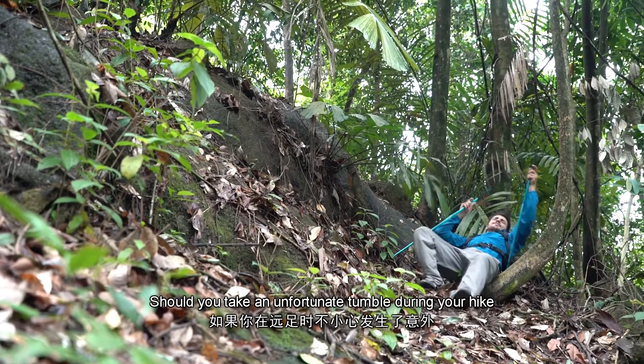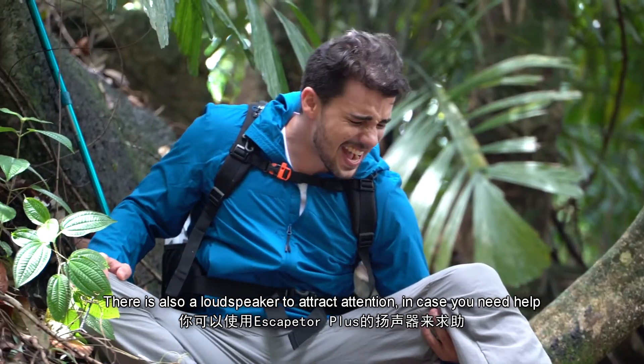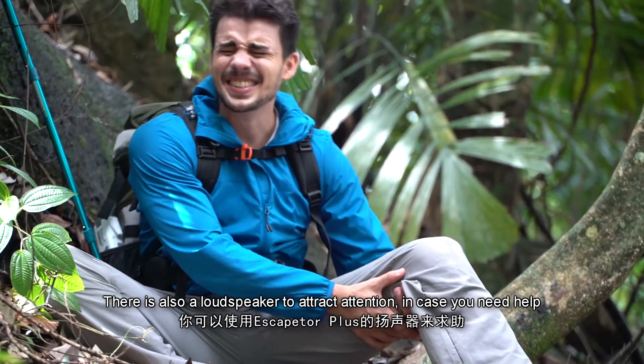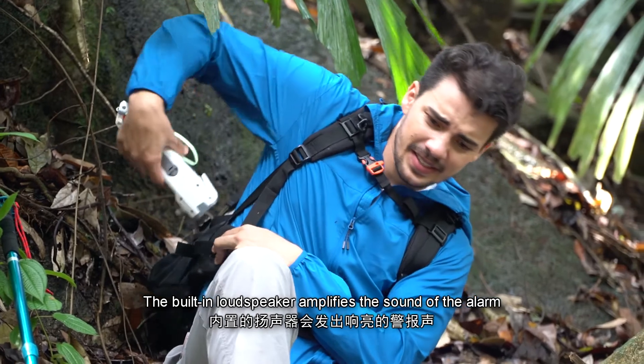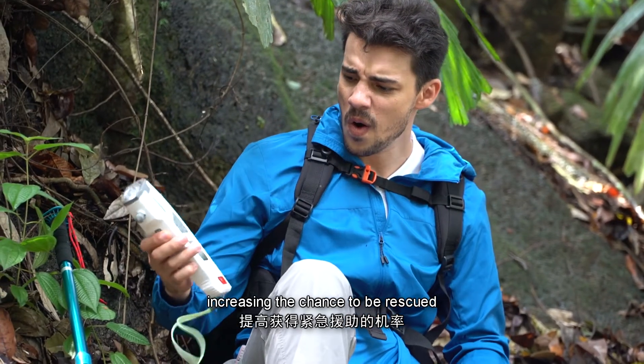Should you take an unfortunate tumble during your hike, there is also a loudspeaker to attract attention in case you need help. The built-in loudspeaker amplifies the sound of the alarm, increasing the chances to be rescued.